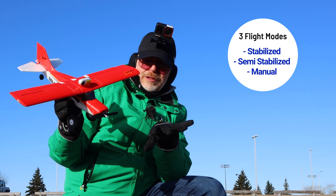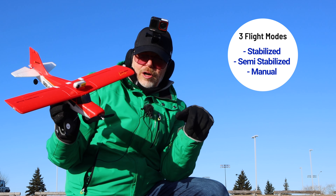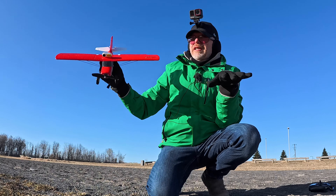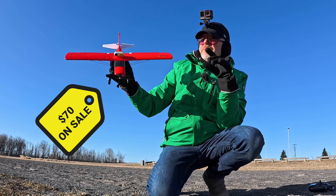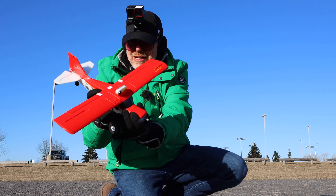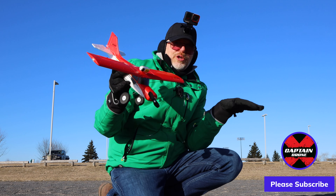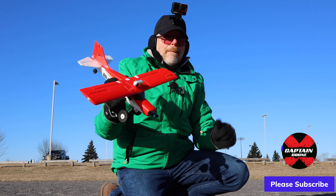It is a ready-to-fly kit, 100% designed for beginners. It has three flight modes: the stabilization mode I flew it in, then semi-stabilized, then manual mode. You can also do 3D flips and everything just by the press of a button — I couldn't show you any of that because it's much too windy. It's available now at a very good price, especially with my discount code. Pick it up at a super low price and tell me how your flight goes. Thanks for watching — catch you in the next one!